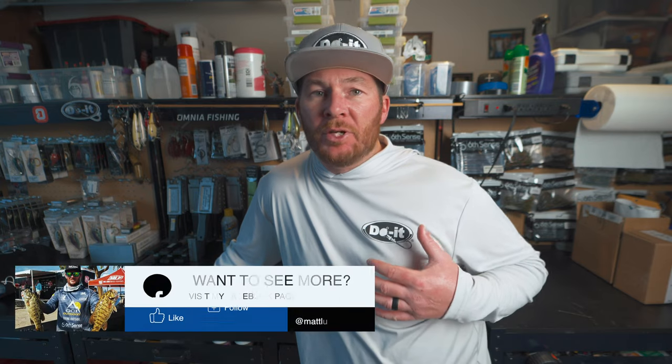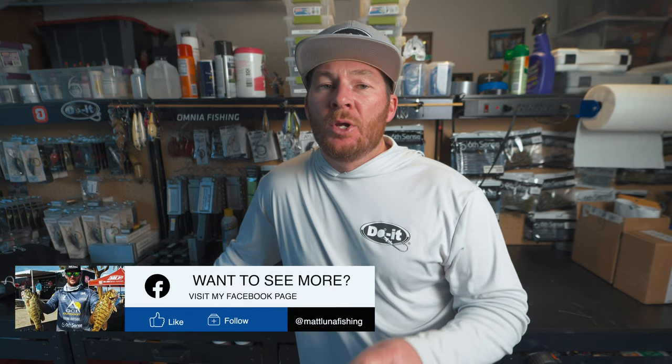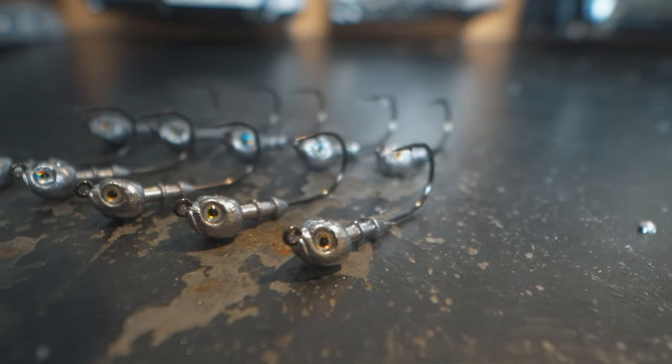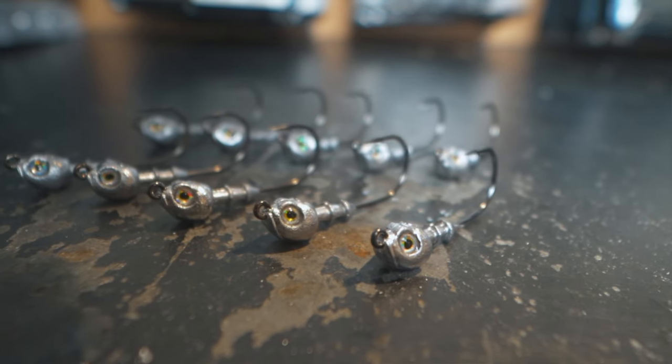Thanks for clicking on this video. I'm Matt Loon, and in today's video we're going to be using the poison tail jig mold from Do-It Molds to make swim bait jig heads. This mold is designed to make swim jigs, but with a simple easy modification we can make swim bait jig heads with ease.